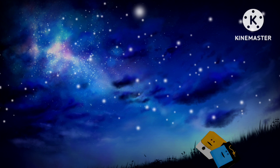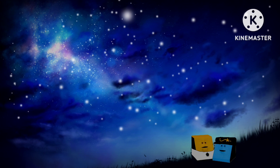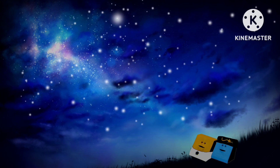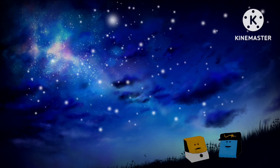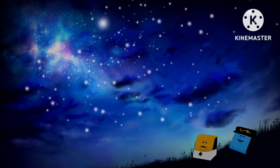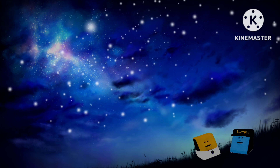Look at those beautiful stars. I've got a challenge for you. What is it? Can you count the stars? I see one, two, three, four, five, six, seven, eight, nine, ten — but they are infinite stars. You can't count them all.